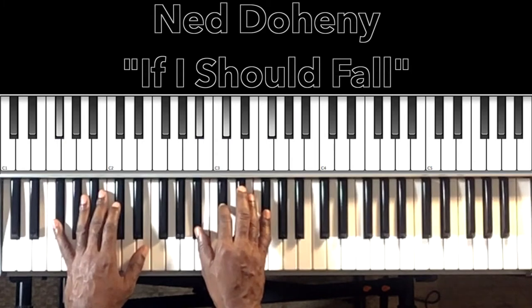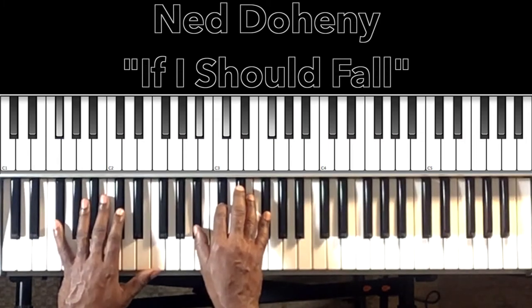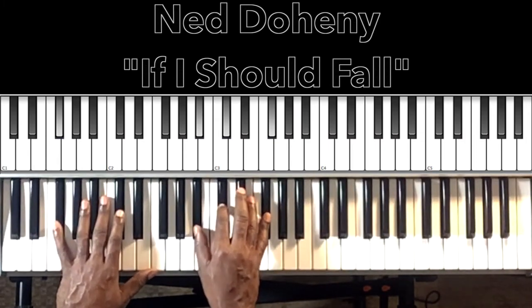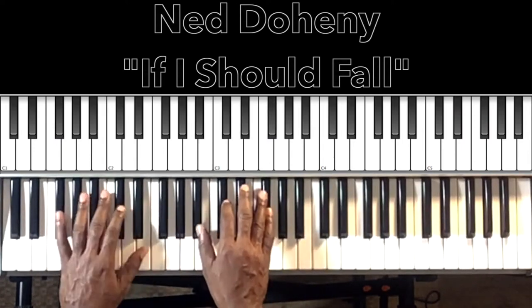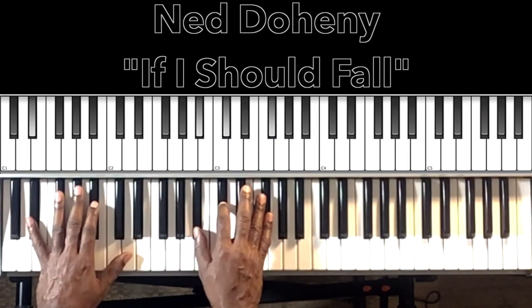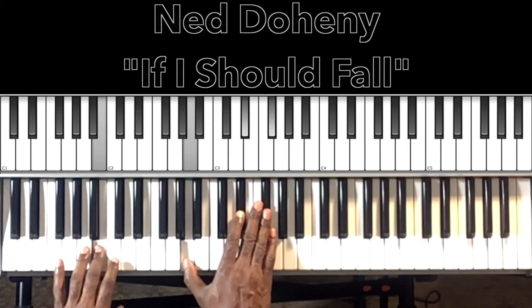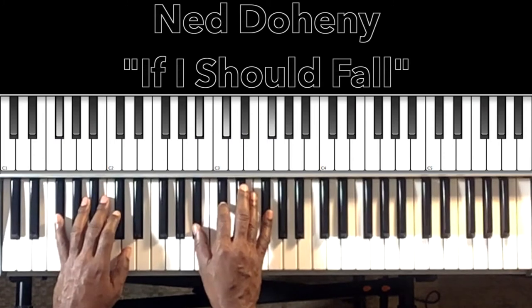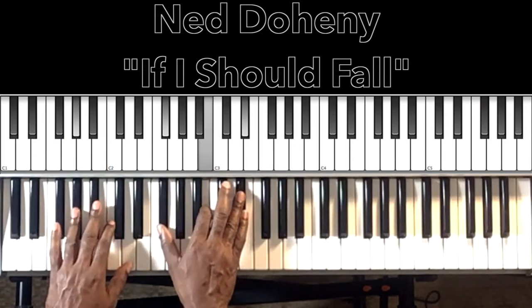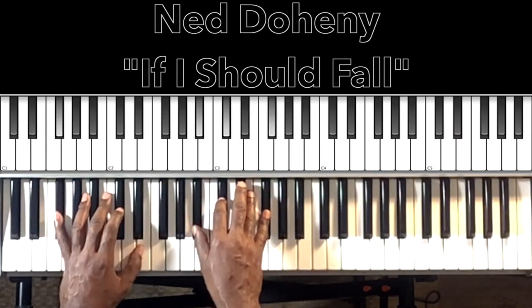Then it goes into the change. One thing I kind of hear in the record — it could go either way — but we're starting off with that B major, E-flat minor 7, and then the next one is a B7: B in the bass, A in the right hand, E-flat, F-sharp. And then it goes to the change.